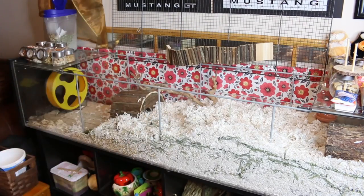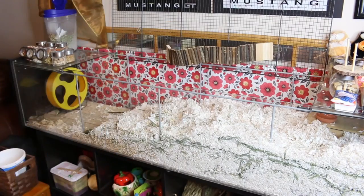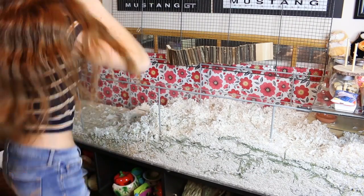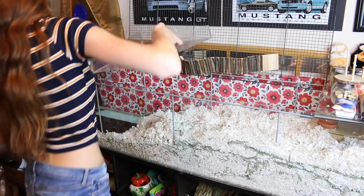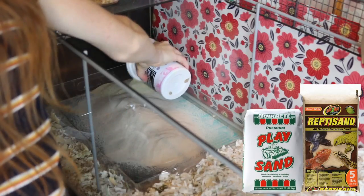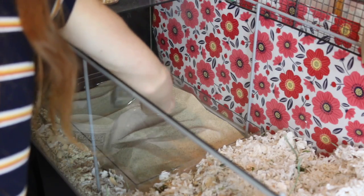We're starting off with Honey's cage and I'm just removing all of the stuff in her cage so that I can rearrange it a little bit. I'm also taking out her sand bath to give it a clean so I can put some fresh new sand in there. I'm using a bit of reptile sand and mixing it with some children's play sand because the reptile sand is really expensive, so I like to mix them to save money.